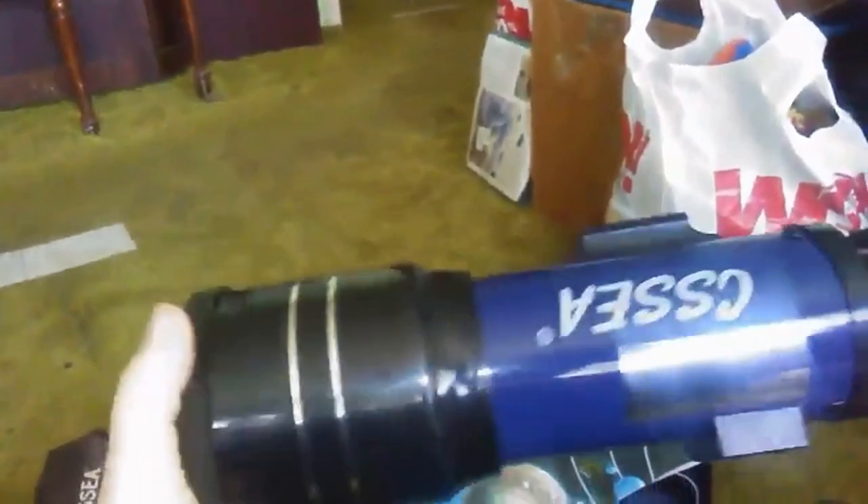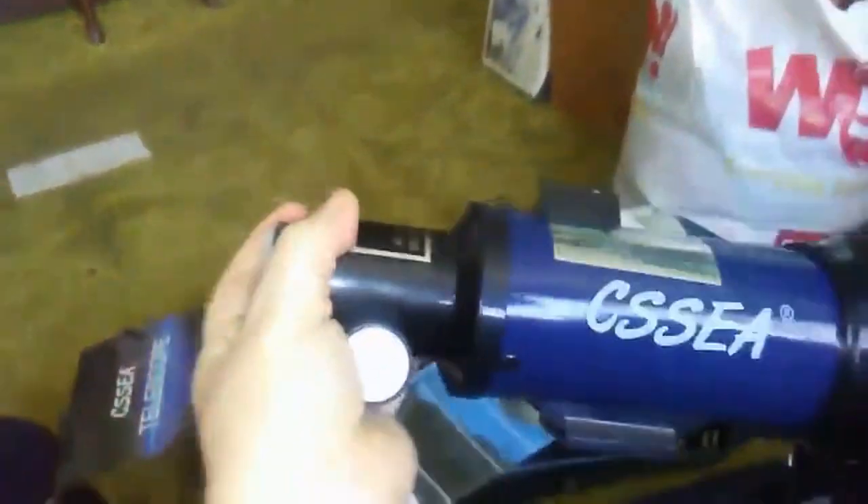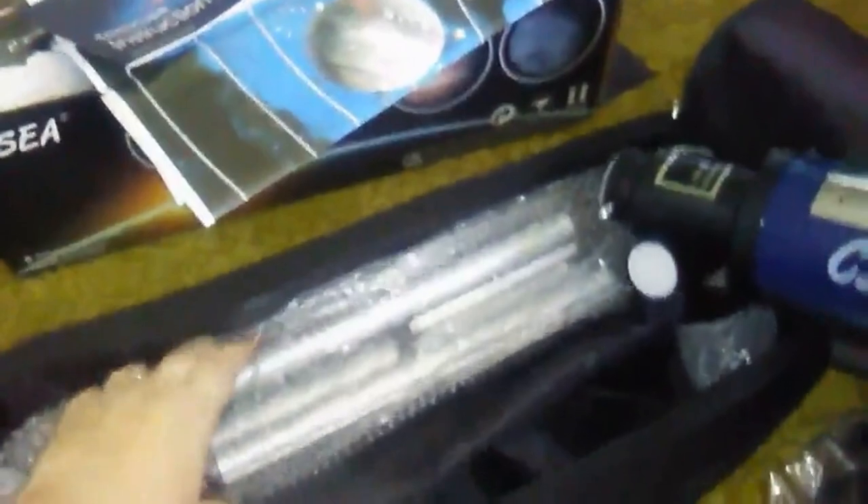Here is the telescope. And here is the stand.